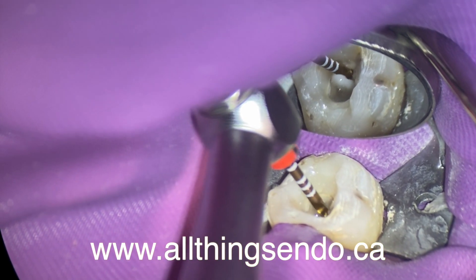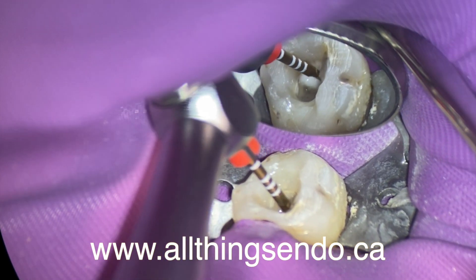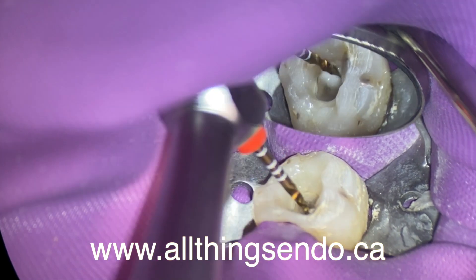Check us out at allthingsendo.ca for one of my endo courses. And other than that, thanks so much for joining us.